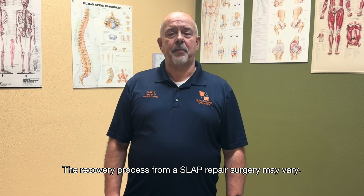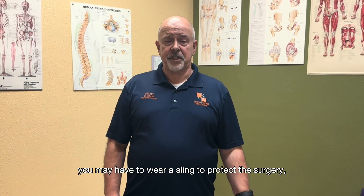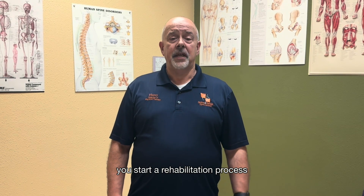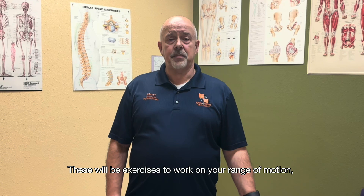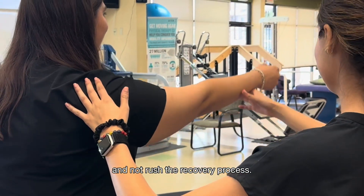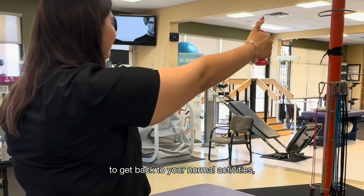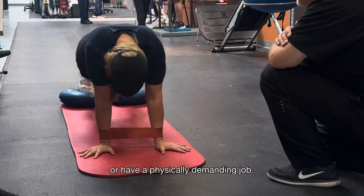The recovery process from a SLAP repair surgery may vary. Oftentimes you may have to wear a sling to protect the surgery, and after that you start a rehabilitation process that mainly consists of exercises to work on your range of motion, flexibility, and then strengthening. It's crucial to follow your doctor's advice and not rush the recovery process. It can take several months to get back to your normal activities, and sometimes even longer if you're an athlete or have a physically demanding job.